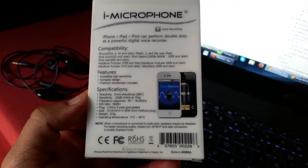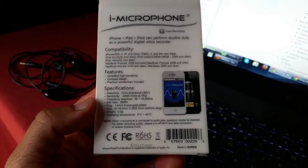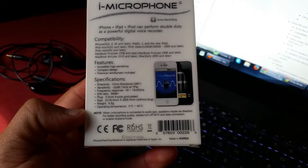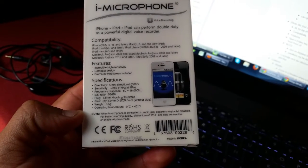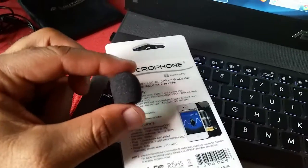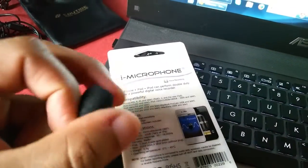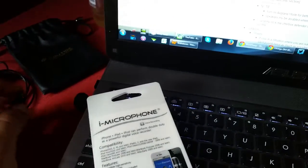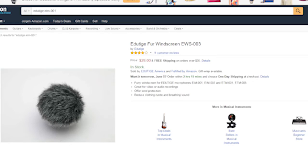Some of the features are incredibly high sensitivity, compact design, and a premium windscreen included — we're going to talk about that one. Its specification is sensitivity negative 22 dB, frequency at 50 to 18,000 Hz. It does come with a premium windscreen in the packaging, though not the best, especially for outdoor use. I do recommend going with the EWS-004 furry windscreen.